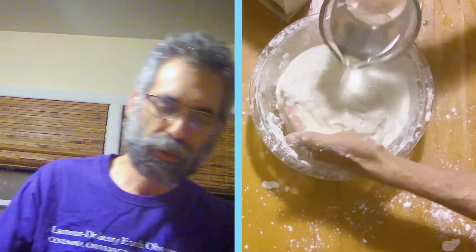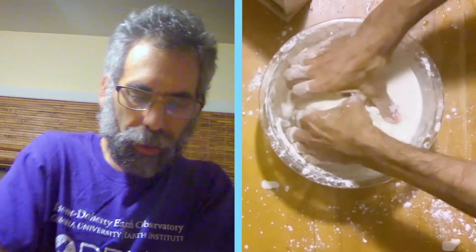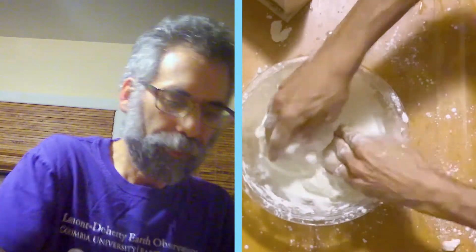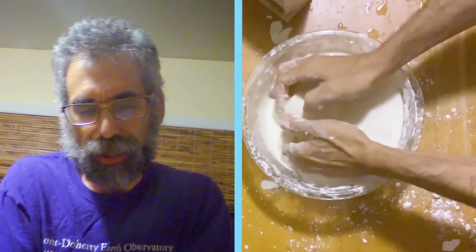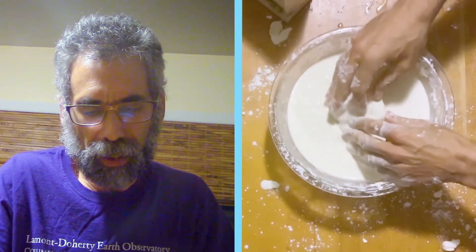That's still too stiff, so add a little bit of water. And you mix and you mix. You'll notice when you're doing this it actually gets warm, because this is a slightly exothermic reaction. I'm not quite sure why, but it definitely gives off just a little bit of heat.